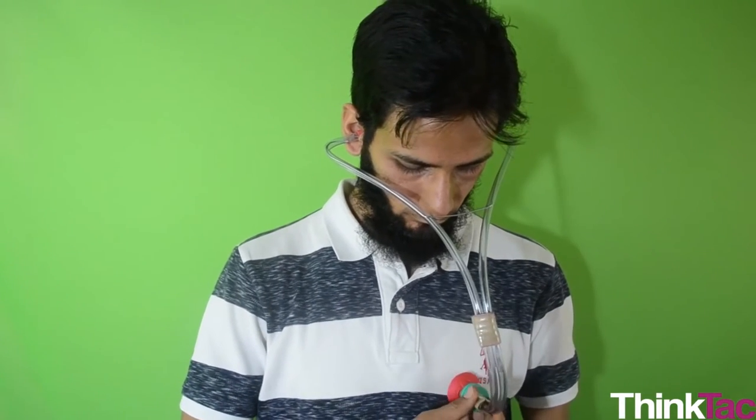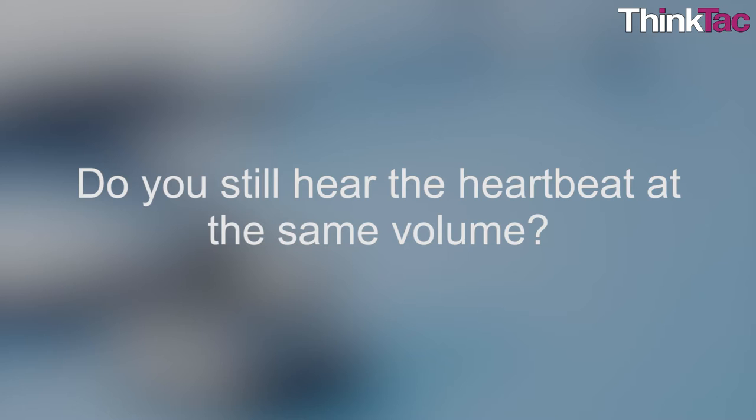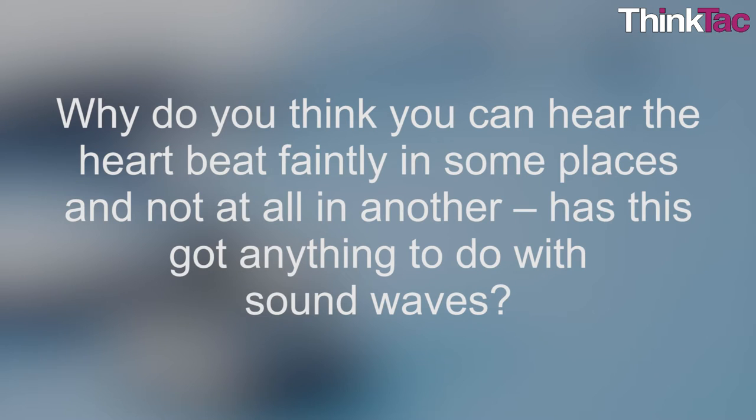You can try testing the sound. Place the stethoscope on a volunteer's or on your own left chest and find the spot where you can hear the heartbeat the loudest. Now keep inching away from this spot. Do you still hear the heartbeat at the same volume? Do you hear it at all? Why do you think you can hear the heartbeat faintly in some places and not at all in another? Has this got anything to do with sound waves?